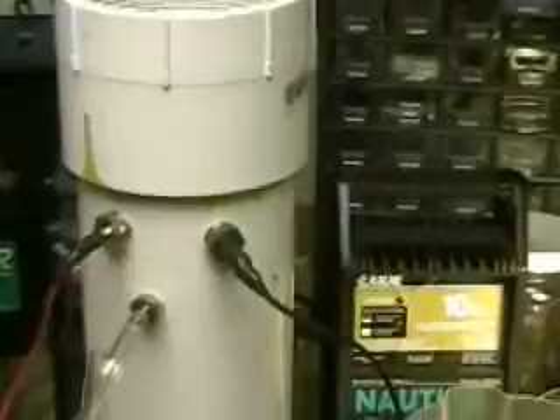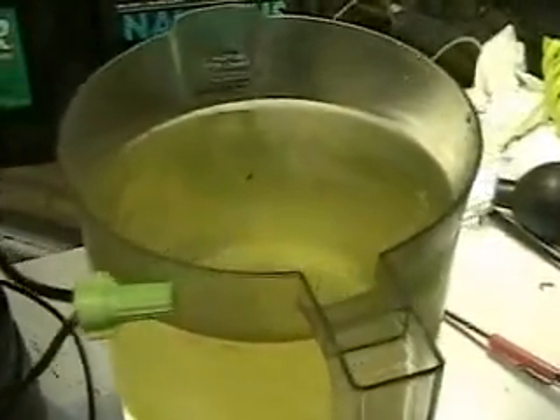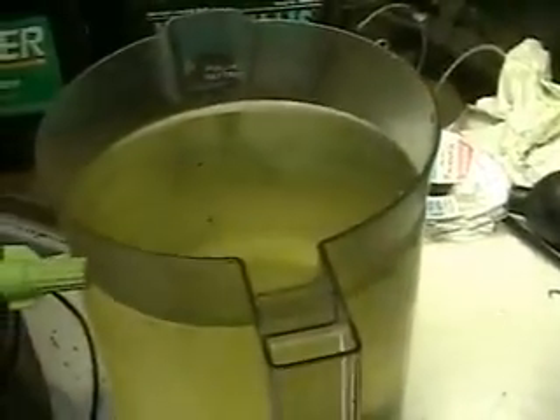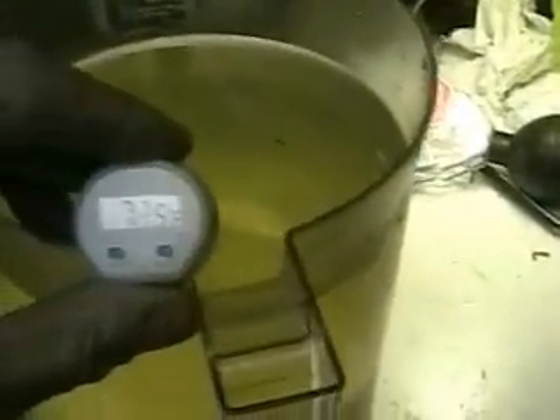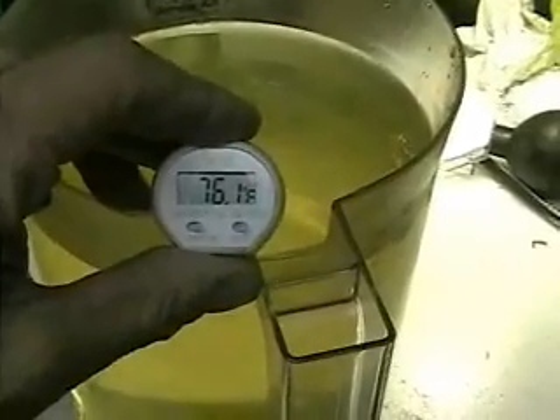Shot of the top of the unit. We're now going to inspect the unit after the run. What you can see there is the water that was in it. For some reason we're not getting the muck that was produced before — I've tried this twice. The 12-inch plates are working very well.